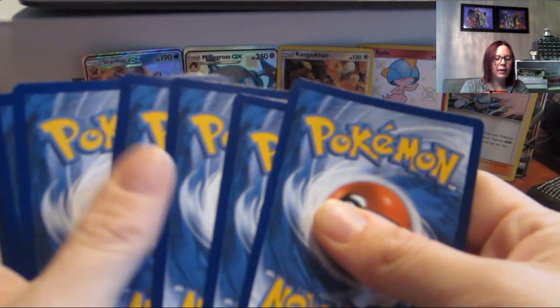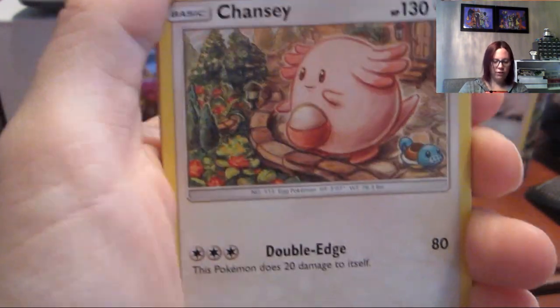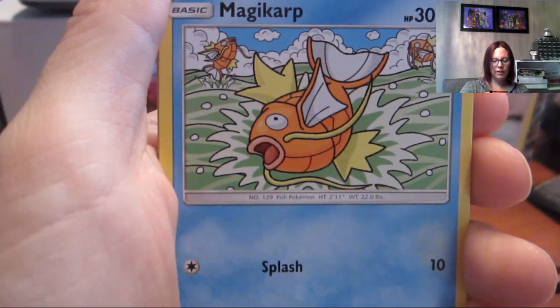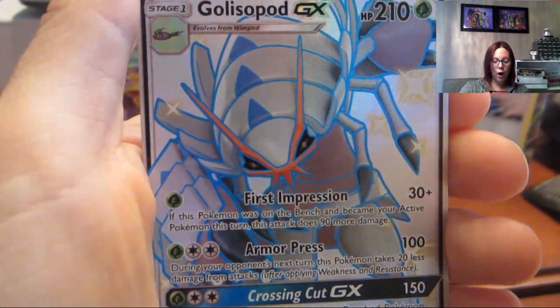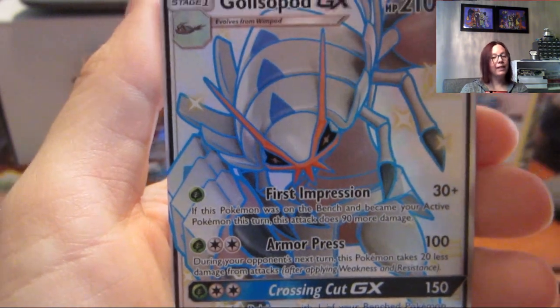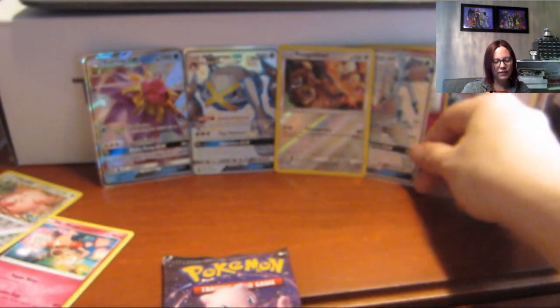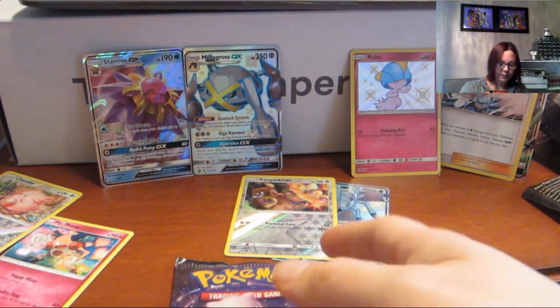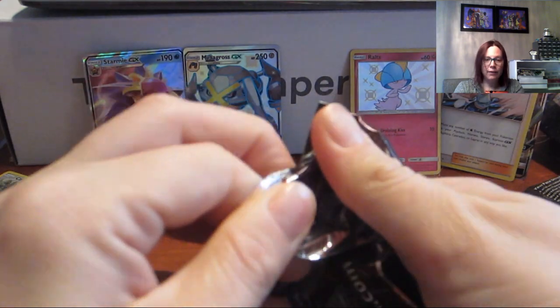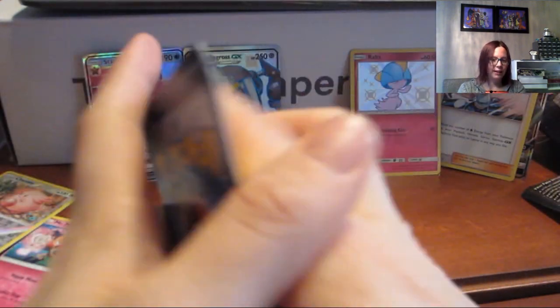Let's hope for an Espeon — let's just put it out there, let's get our Eeveelutions going. We have a Farfetch'd, Graveler, Chansey, Paras, Psyduck, Charmander, Magikarp, Slowpoke — oh, a shiny Galissapod GX! Well, it's not an Espeon but it's pretty good. And a regular rare Snorlax. The blue is definitely nice on this Pokémon, though it's one I find a little creepy. The shiny Galissapod is definitely nice.